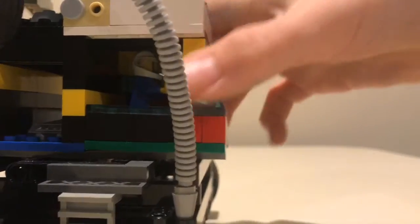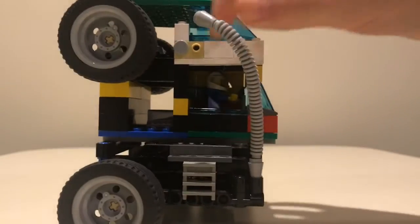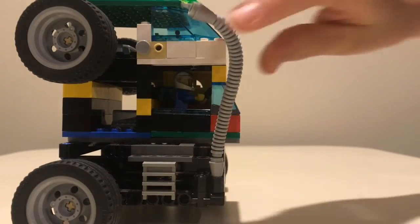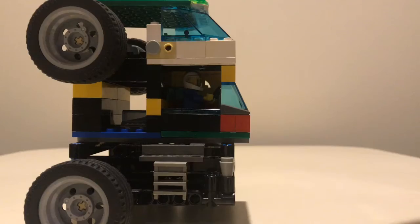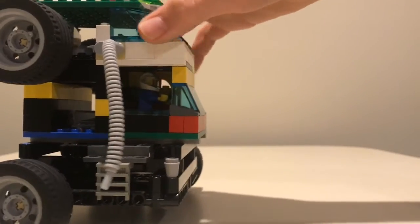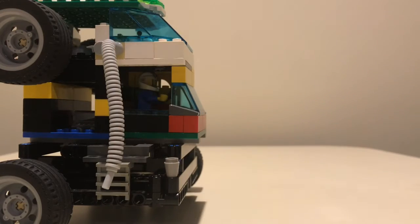The tube goes from the bottom to the top. Or if they want, it can just be an antenna and won't be connected. It could also go on the side, and then they could drop stuff down there and put it on the side of the road.